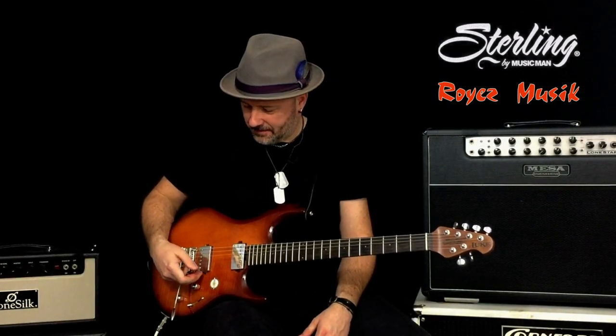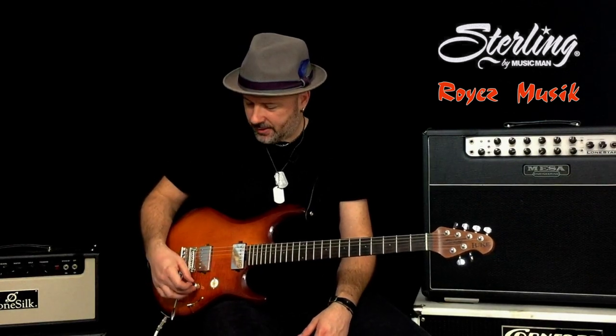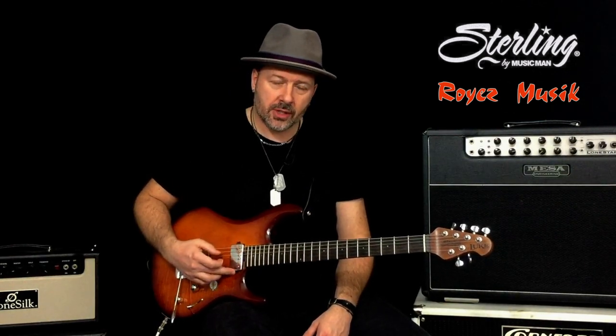You have good features like these Stirling pickups, which are humbuckers. You can also find the same model with a humbucker and two single coils.